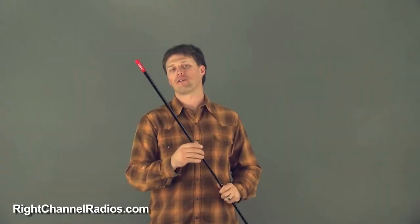Pat with the Ride Channel Radios. This is a Fire Stick FS antenna kit. This antenna kit is perfect for anybody who's going to be installing a CB antenna on their vehicle for the first time.